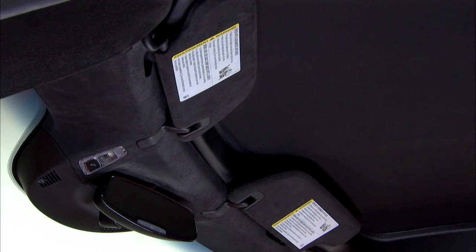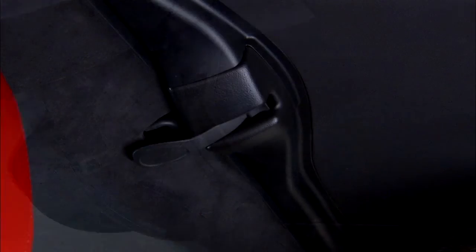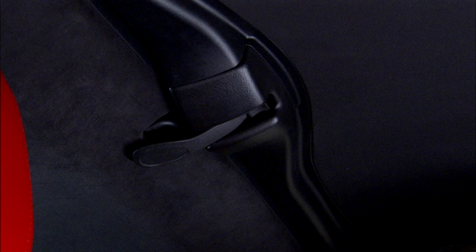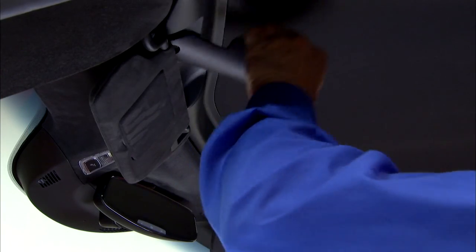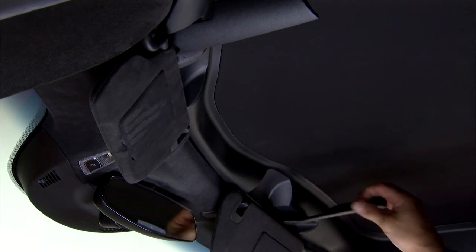There are three latches: two in the front under the sun visors, and one in the rear at the center part of the vehicle. Release the front latches first.